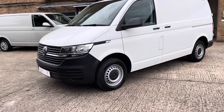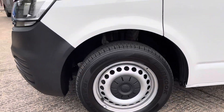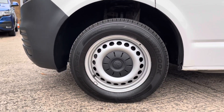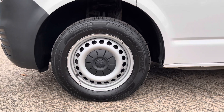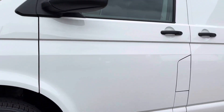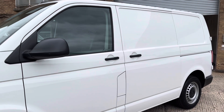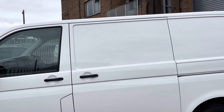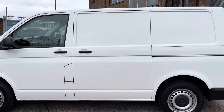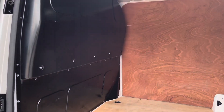Moving away from the front of the van, you'll notice this van is fitted with 16-inch steel wheels with Volkswagen wheel centre covers. Moving the camera to the back of the van, you'll notice it's fitted with black mirror caps and black door handles. Stepping away from the van, you'll notice that it's fitted with a nearside sliding door. I've now opened the manual sliding door so you can see the load area.